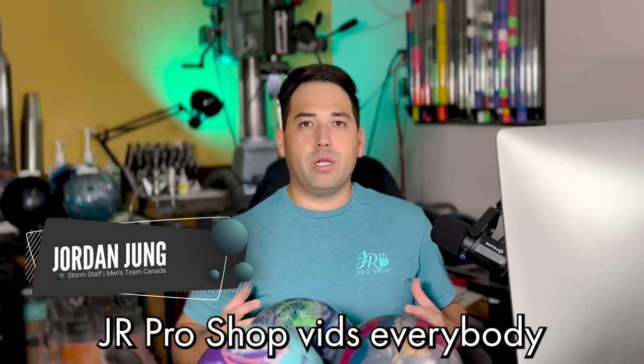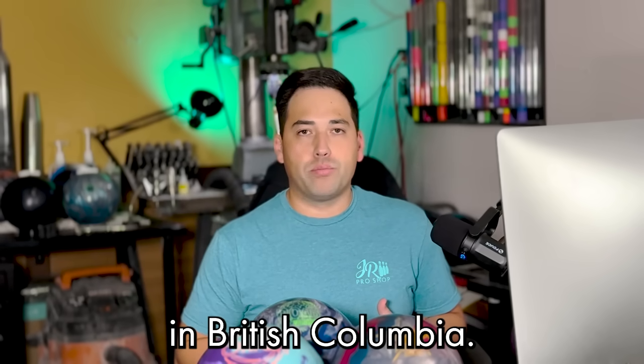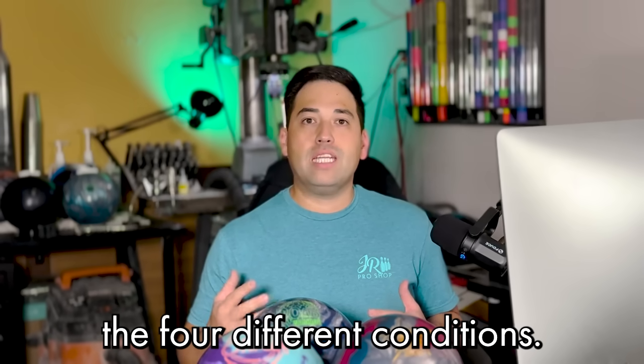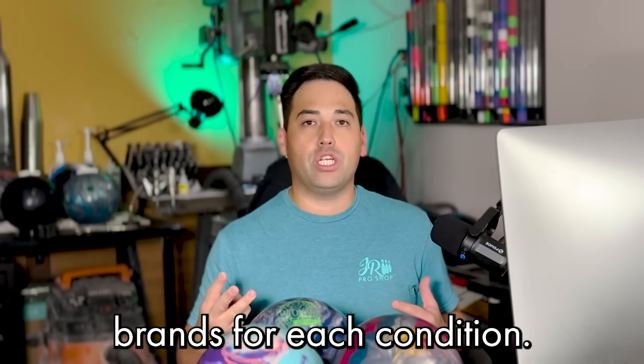Welcome back to JR Pro Shop vids everybody. Today we got Jungo in the shop here at Zone Bowling Coquitlam in British Columbia, and today I'm going to go over the four different conditions and list three of my favorite Storm brand balls for each condition. First up we got the house shot.